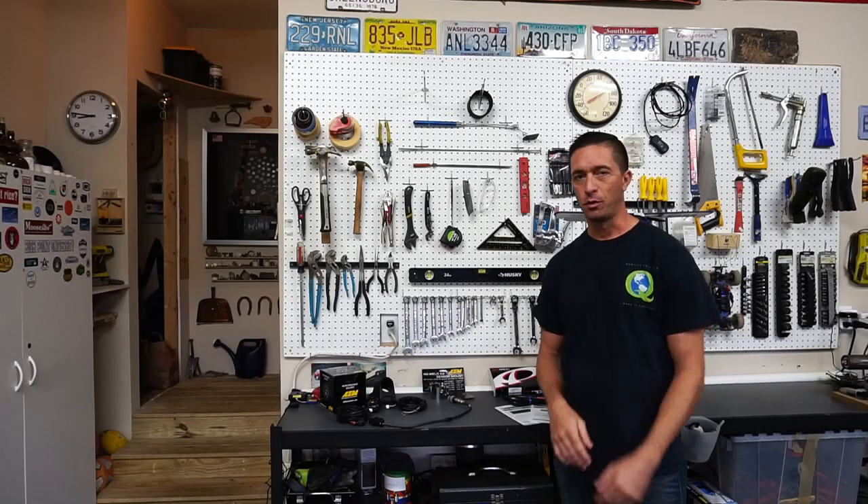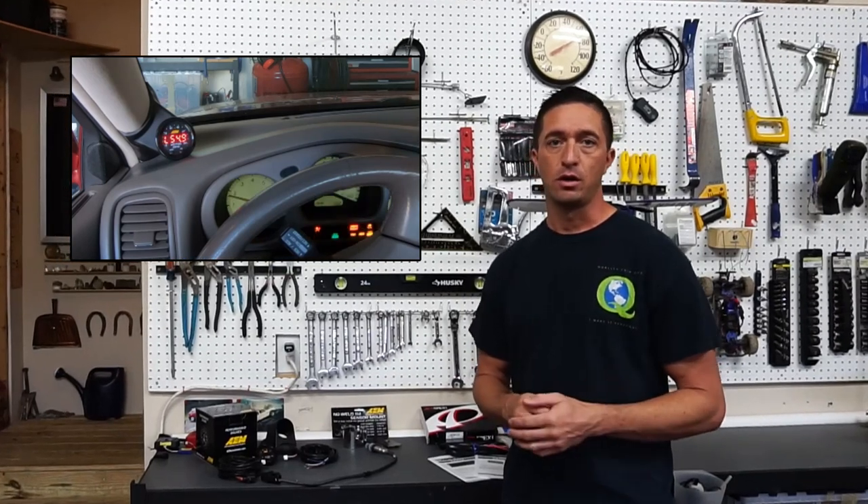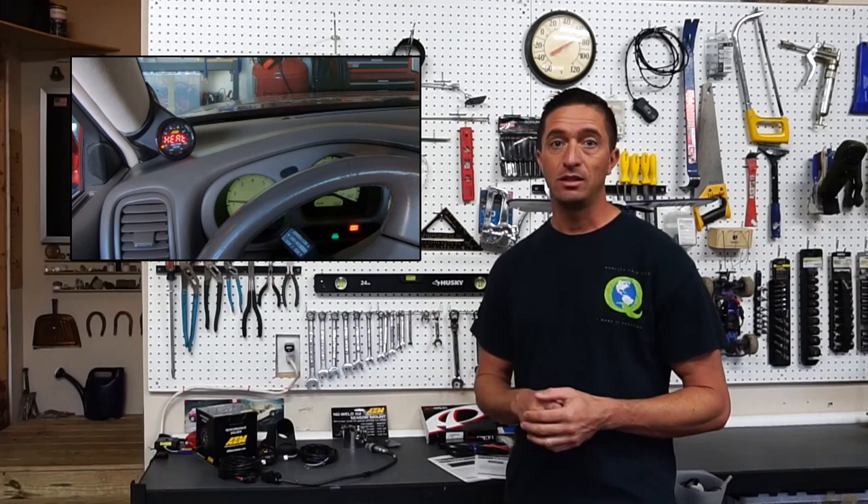Hey guys, Christian here with Forward Momentum. Thanks for joining me today. I've got some exciting parts that are ready to go into the Lexus GS 400. I want to walk through those parts with you. I'm also going to link all of those parts in the description below so if you want to know about part numbers or what exactly I installed on this vehicle they'll all be listed. Today I'm going to go over the AEM AFR, the new X series.